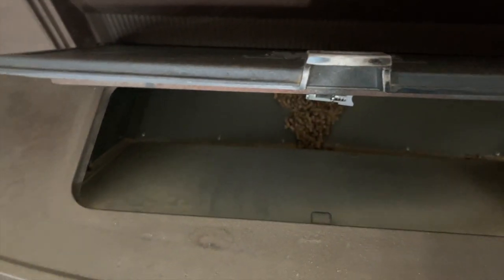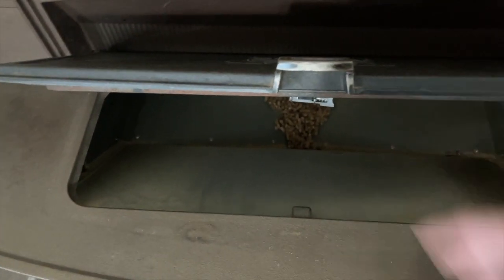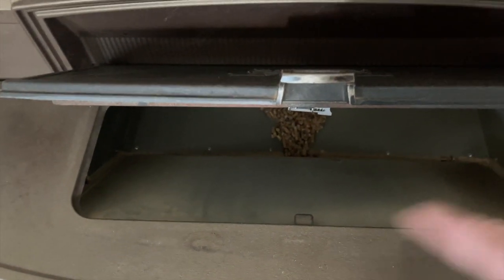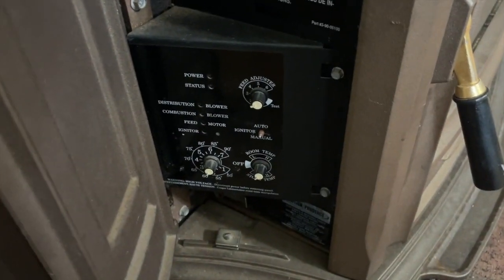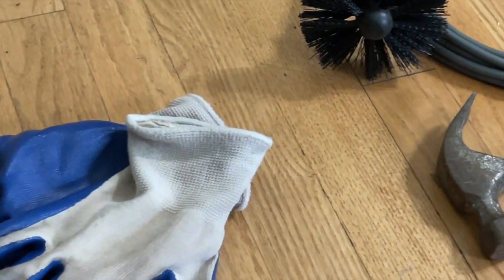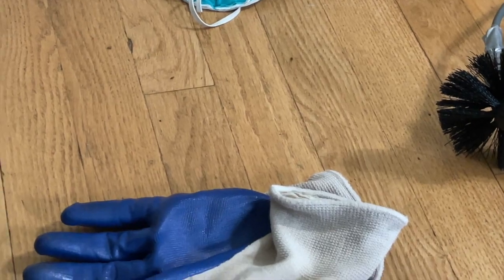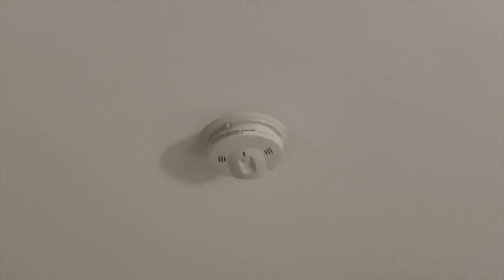The pellets go into the hopper. I only feed it like once or twice a day; if it gets really cold, you fill it to the brim and let it run all day. It has a backup system — if there's no air being sucked out, it automatically shuts down so you don't have carbon dioxide coming back into the house. I highly recommend getting a CO2 detector throughout your household.